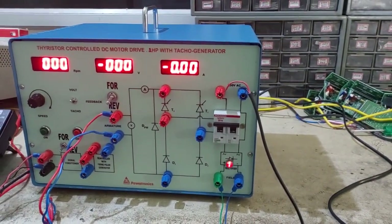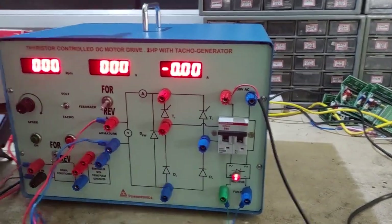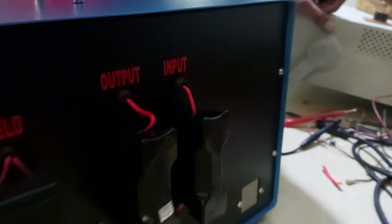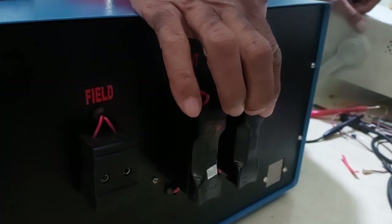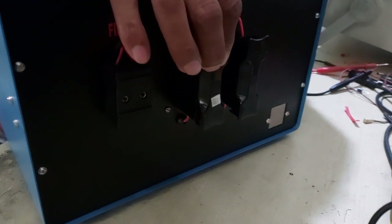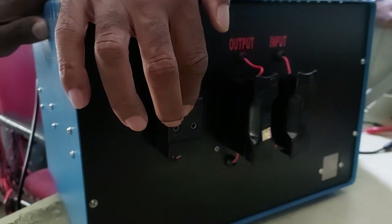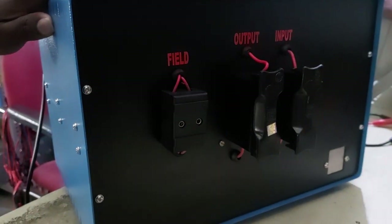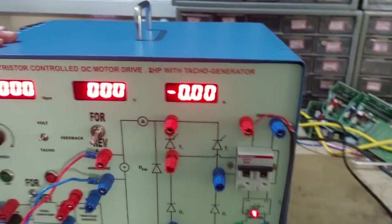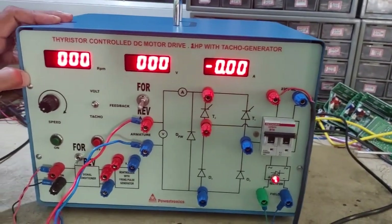Also, connect the input to a 230V supply — if available, better to connect through a single-phase auto transformer of 10 ampere rating. On the back side, we have provided fuses for protection — this is for input fuse, this is the output of the major voltage supply, and this is for the field supply fuses. This concludes the thyristor controlled DC motor drive demonstration.